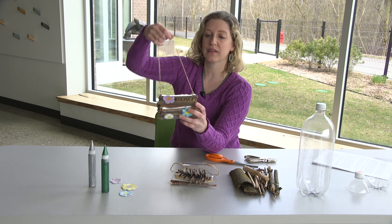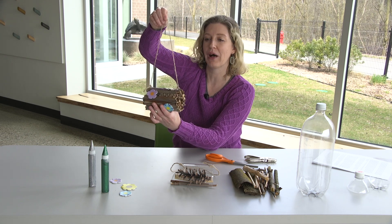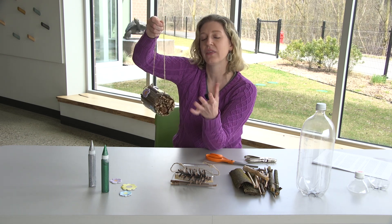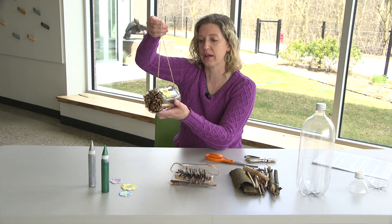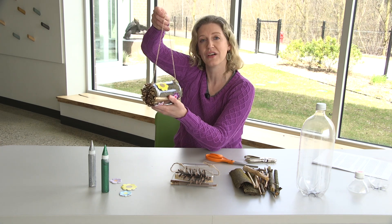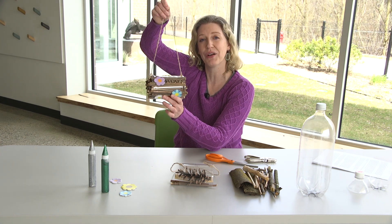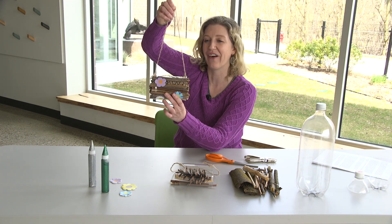The last step is that you take this and hang it in a spot in your yard, garden, patio, or balcony — any outdoor space that's a little bit protected. You don't want it to get a whole lot of rain coming onto it. Then the really fun part is just to watch over the next couple of weeks to see what sorts of beneficial insects might take up residence inside your insect hotel.